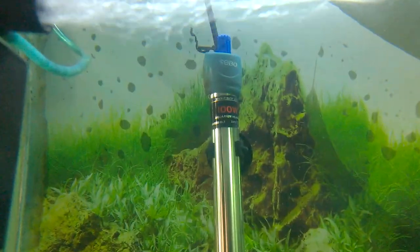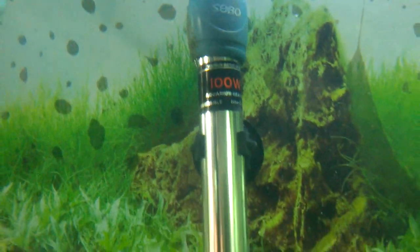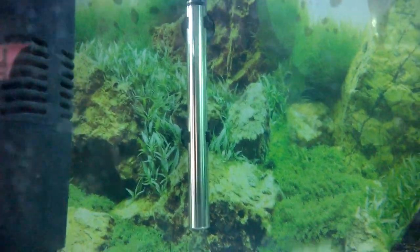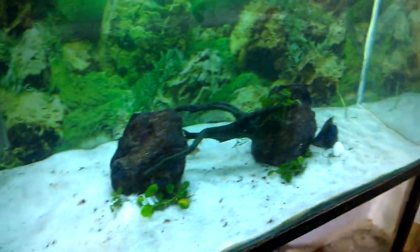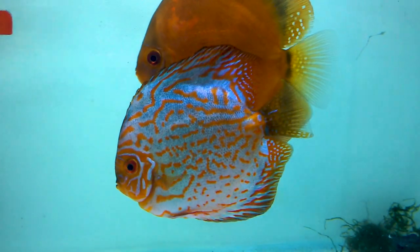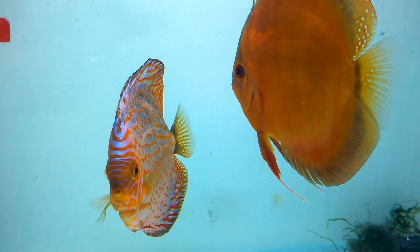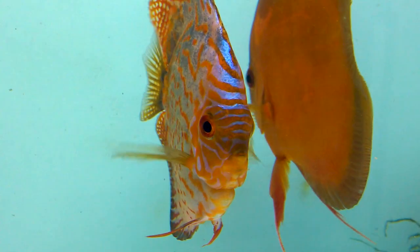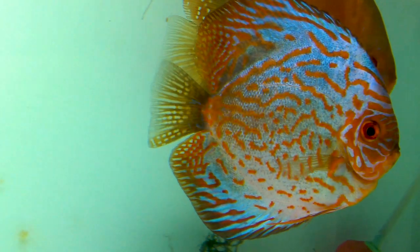This is the Sobo 100 watt heater that I have kept in the other aquarium where the discus babies are. Both heaters are 100 watt and they are very good heaters. These are the breeding pairs I have. I don't know if they will lay eggs and bring out offspring again — if anything happens I will update you.